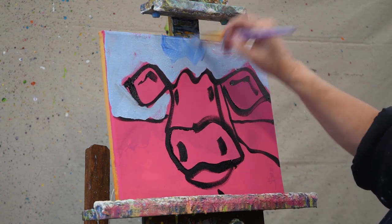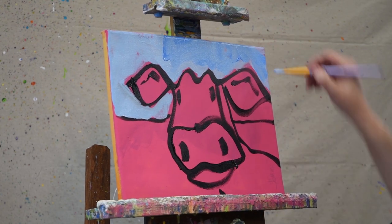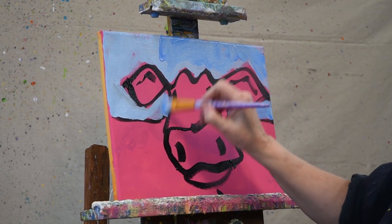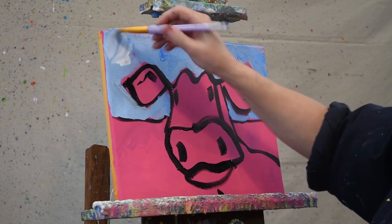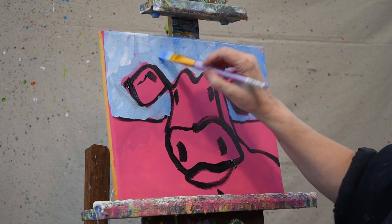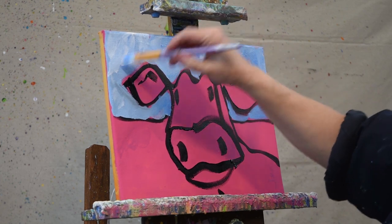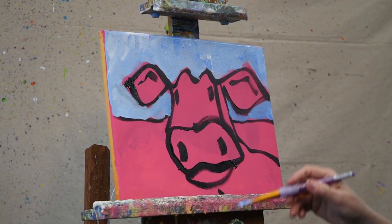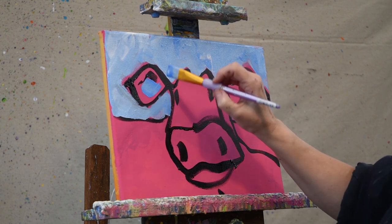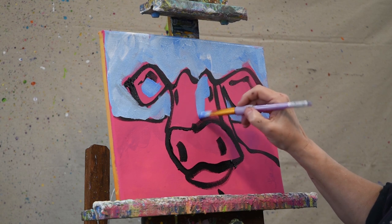I'm going to go in a little bit with the dark blue just to add some interest, maybe a little bit of white. You can see I'm just slapping it around with my brush — a little bit of a cloud effect. While I have that blue on my brush I'll put a little bit of shadow in here. We want to know where the light's coming from, so part will be in light and part will be in shadow.